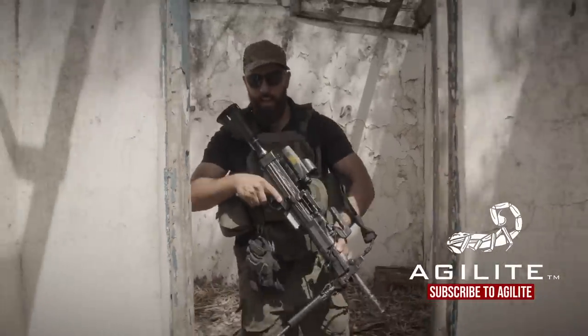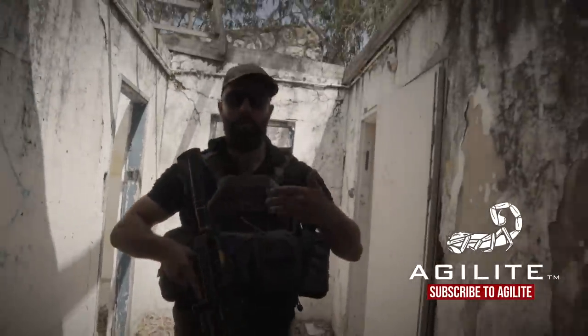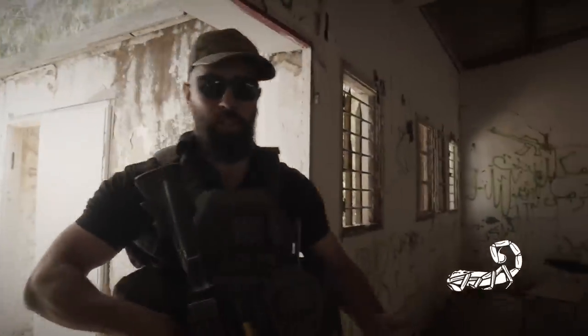Hey guys, Lev here from Agilite. Today I've got something special for you. I'm going to show you my light machine gunner setup that I use when I'm in reserve duty, using a Negev light machine gun.